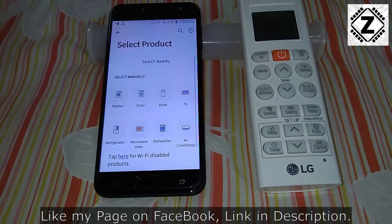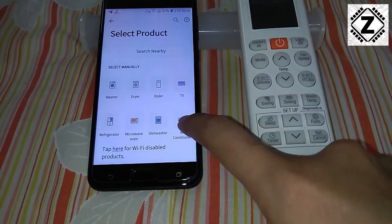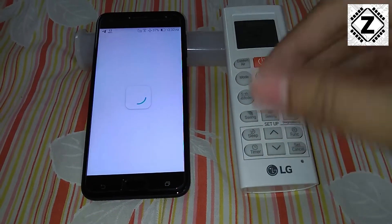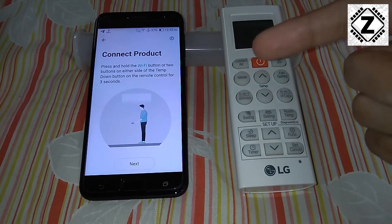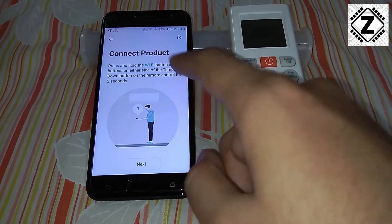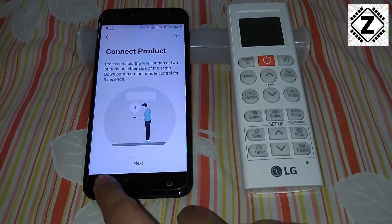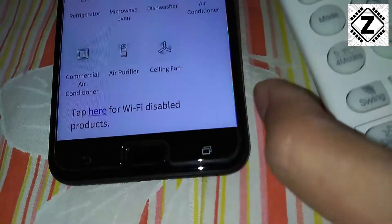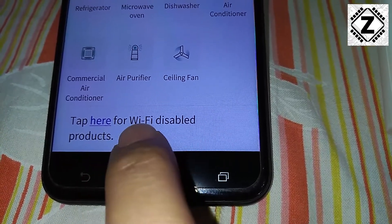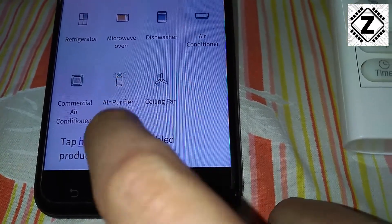The first thing we'll need to do is hit this plus icon. Here is where the mistake usually happens — what we usually do is go directly to the air conditioner option and start selecting, but the process ultimately fails because my model is without Wi-Fi. This screen will keep waiting for Wi-Fi and then it ultimately fails, so pressing next won't ever detect your product. What we have to do is scroll down and find this tab which says 'tap here for Wi-Fi disabled products'. Since my AC does not have Wi-Fi, I'll be going there. Let's click on it.